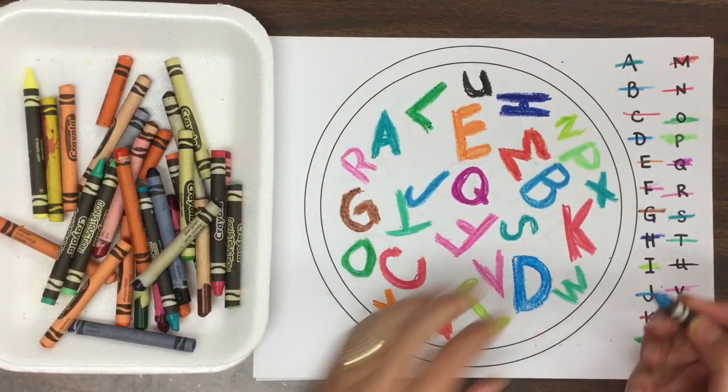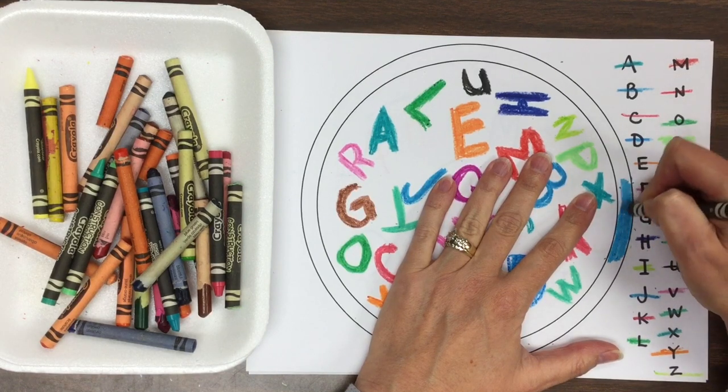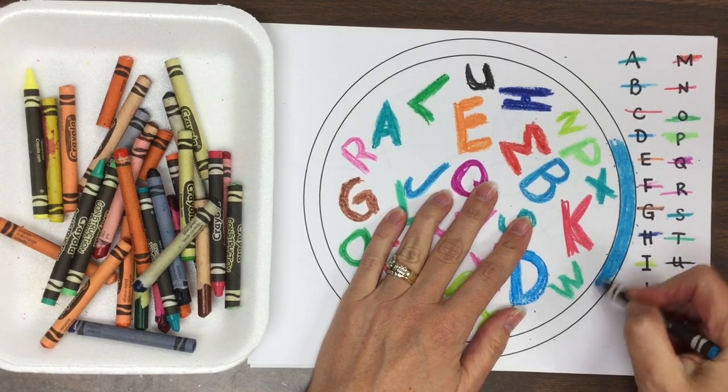So let's work on the bowl next. This little space right here — that's what we're coloring for the bowl. Your bowl can be one color, or you can make it with a pattern.